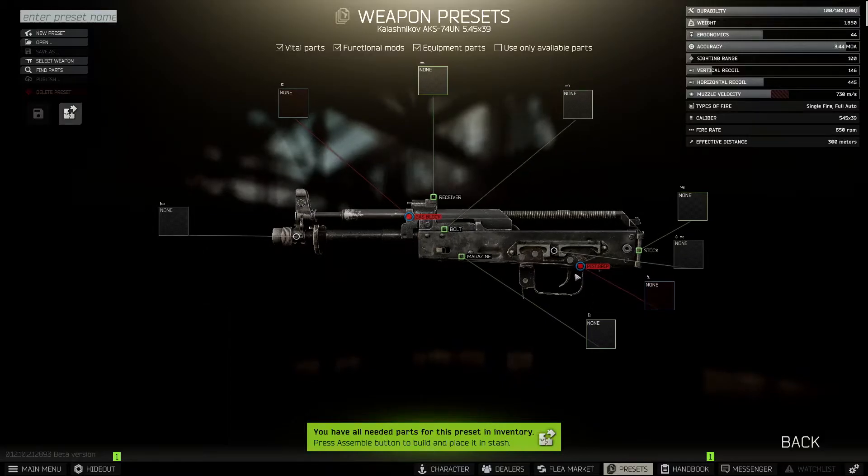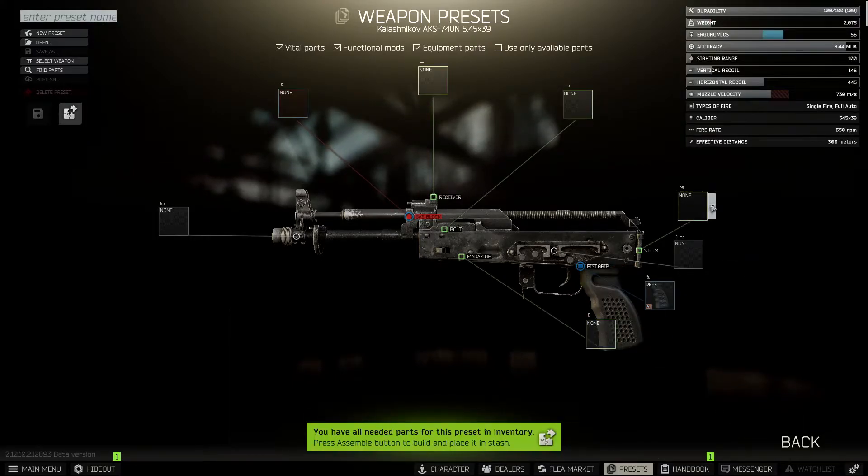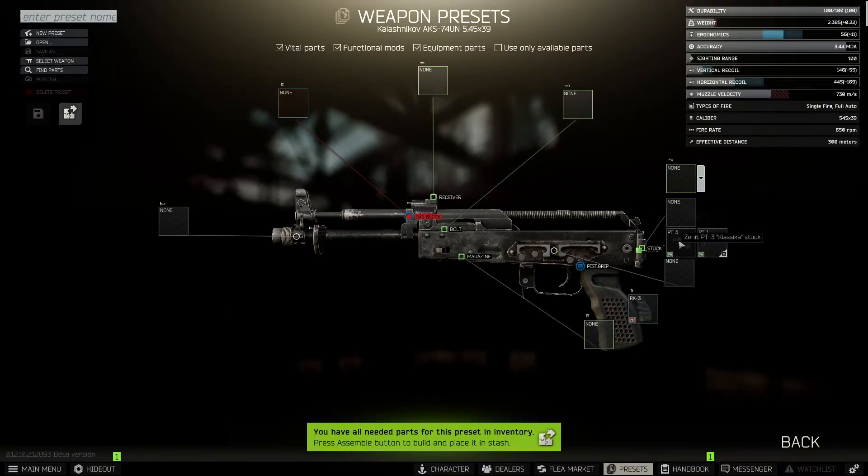Let's get started with the pistol grip. The grip we're going for today is going to be the RK3, which gives us a plus 12 ergo boost. Next we're going to go for the stock and we want the PT lock to begin with, and on the PT lock we're going to go for the PT3.